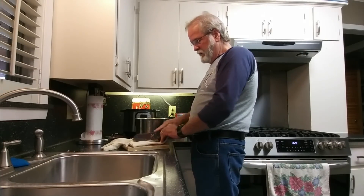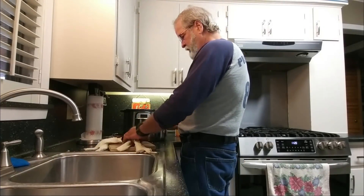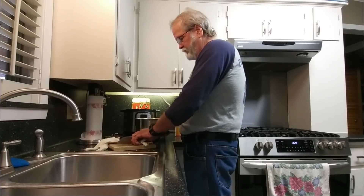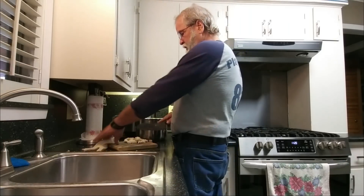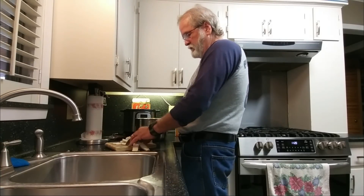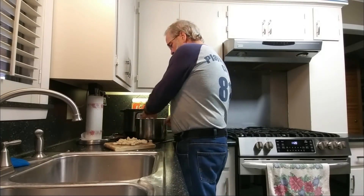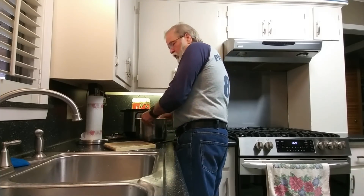Just cut them in about an inch or so — squares or rectangles, it don't matter. They're very, very tough. You can imagine the lining of the stomach has to be pretty tough with all the acid and stuff. Normally we have to cook it three or four hours and it will tenderize enough where it's really good. But I'm hoping in this Instant Pot it will make things a whole lot easier.